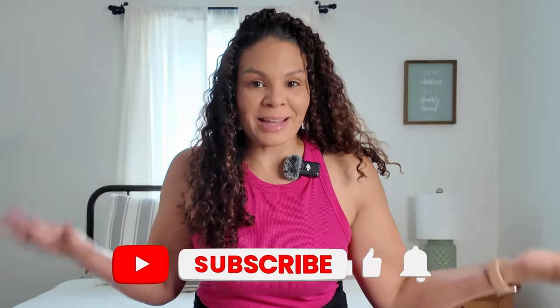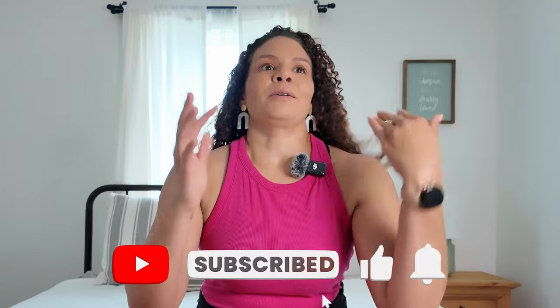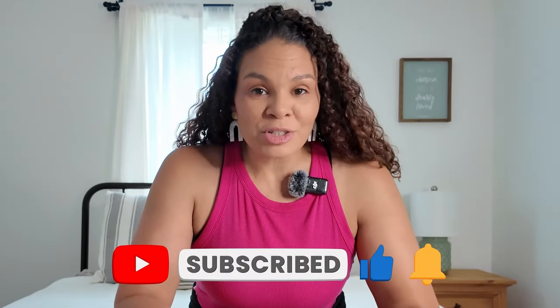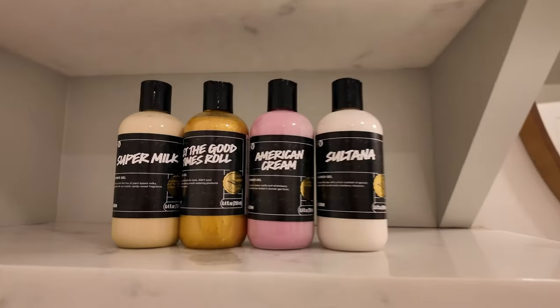Hey guys, welcome back to the channel, and if you are new here, welcome! We are actually in my guest bedroom today — I am reorganizing my office that you normally see me in. I'm so excited to share my first impressions on the shower gels. I actually got four of the shower gels and I cannot wait to share my thoughts on them.